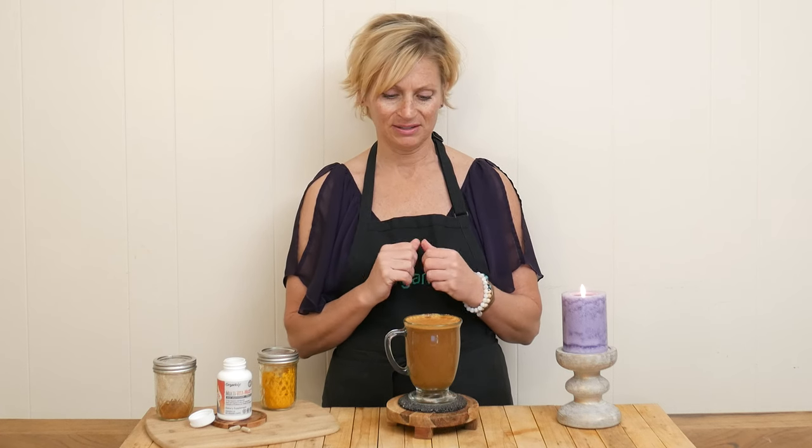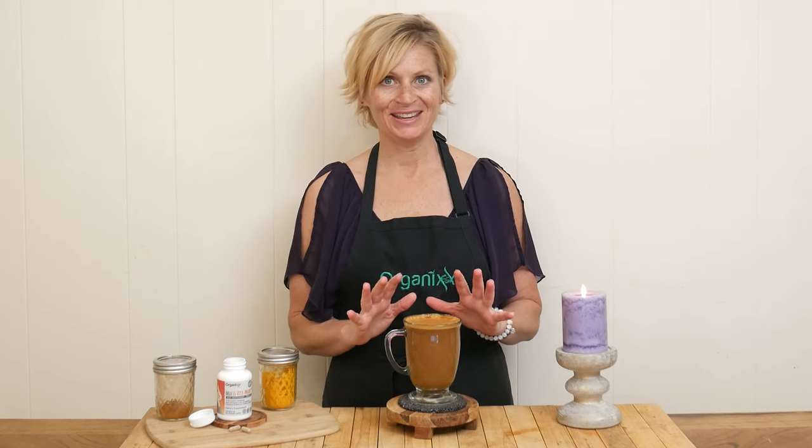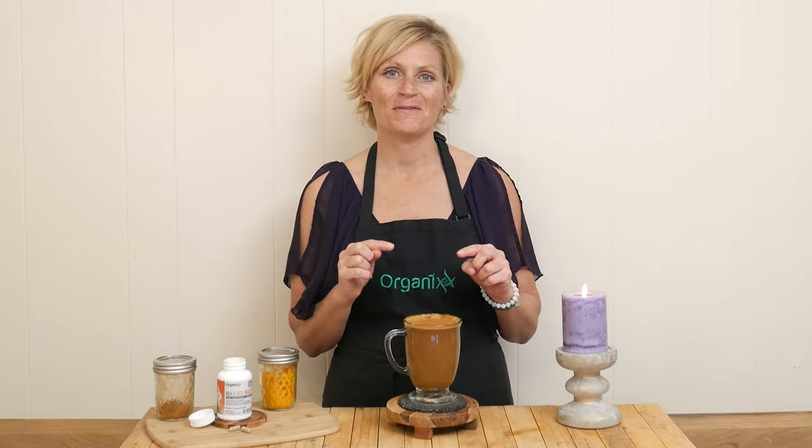And I definitely love how the coconut milk just adds a little bit more volume to this delicious drink, instead of adding in marshmallows or cream. It's perfect.